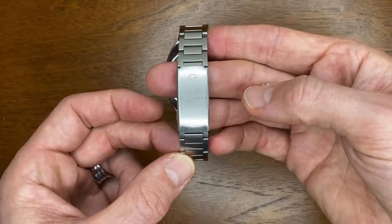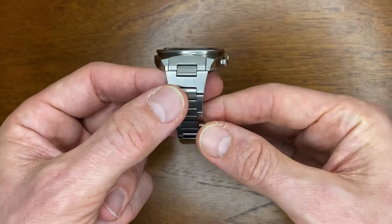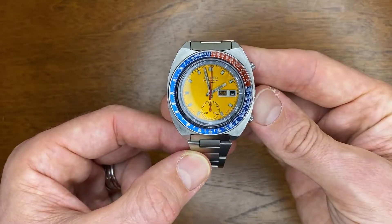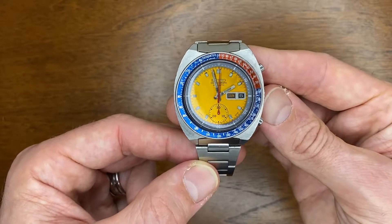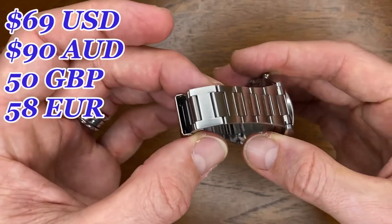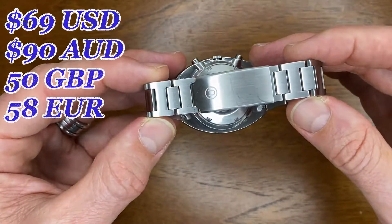Let's jump into it now — I'm going to do a review of the bracelet and flip the camera around. This is my Uncle Seiko tapering H-Link bracelet that suits Seiko models 6139-600. It cost me $69 US dollars plus postage, which worked out to be about $100 Australian dollars.